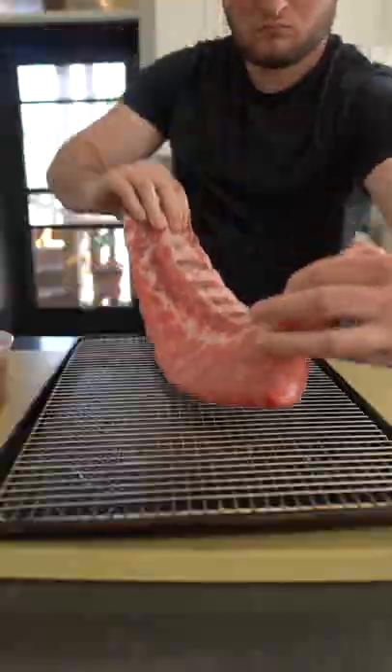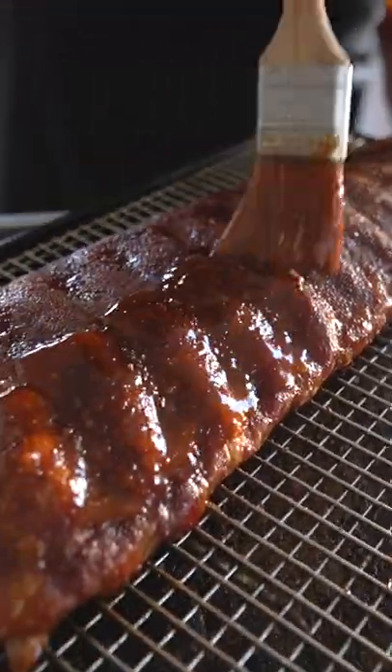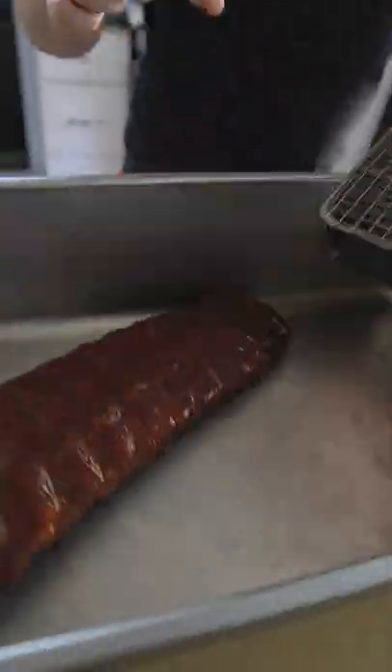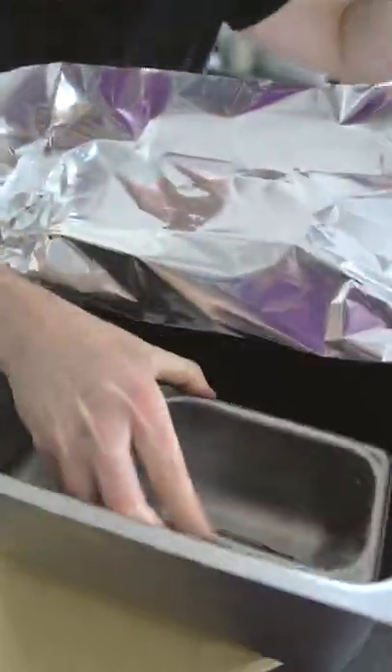Want smoky ribs but ain't got no smoker? No problem brother, I'll take care of you real nice like. Massage in that smoky dry rub, then hit those ribs low and slow in the oven until they're tender, basting with sauce. And we're just gonna light a wood chip on fire for our smoke.